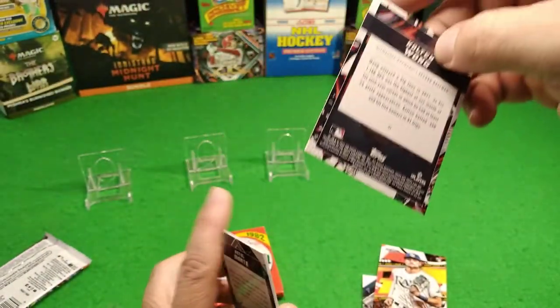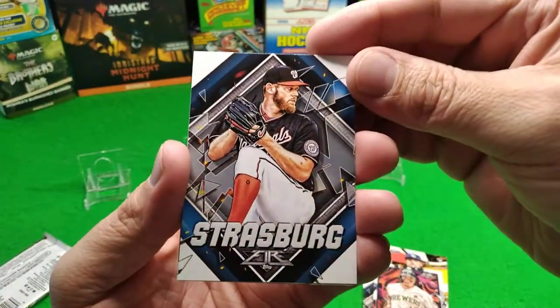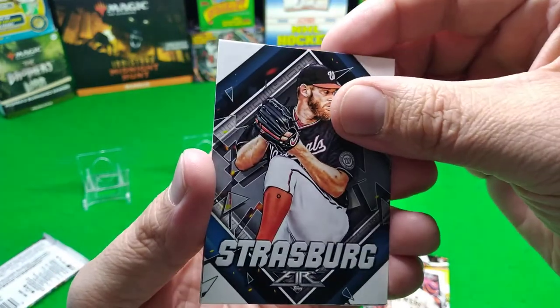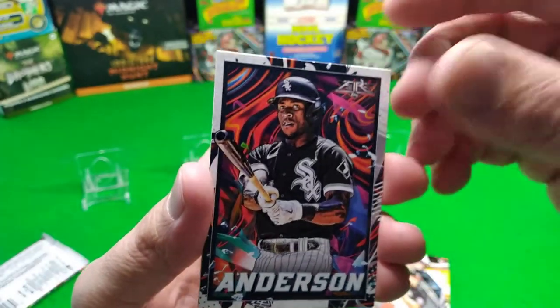No peeking - Colton Wong. Hmm, never heard of you. Strasberg - oh look at that guy, pretty good baseball mustache beard combo. Mr. Anderson looking right into the camera with his bat.